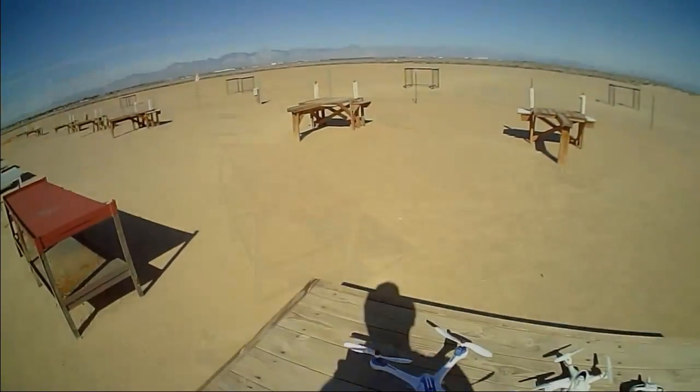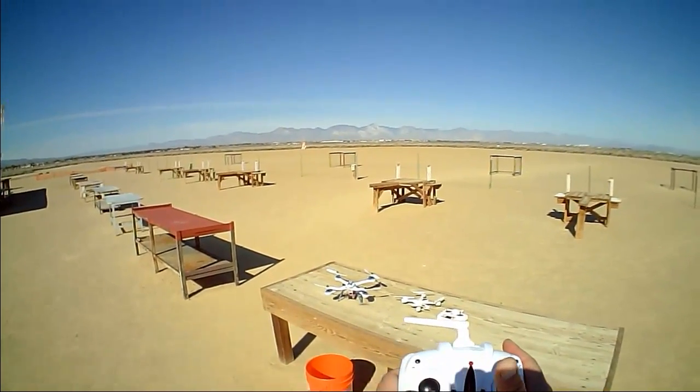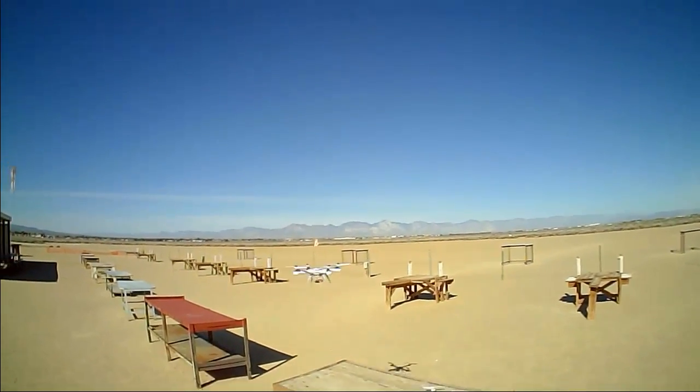The quadcopter's been bound. Cameras are recording. Let's go for a flight. Okay, again, I'm starting off in hover.